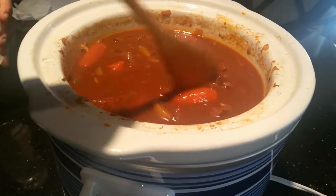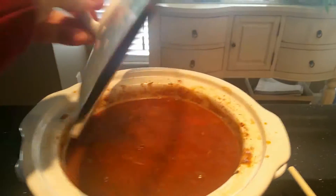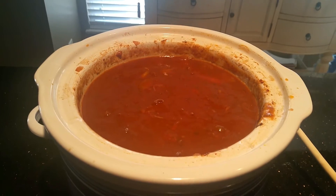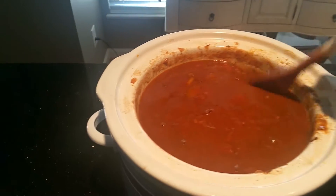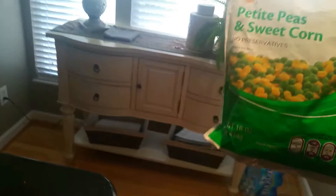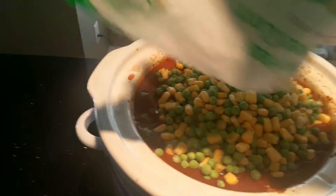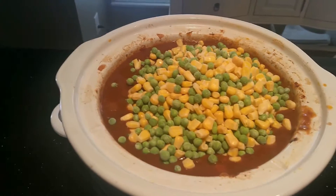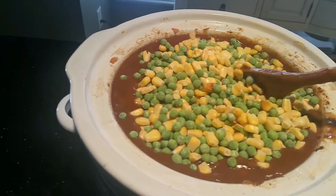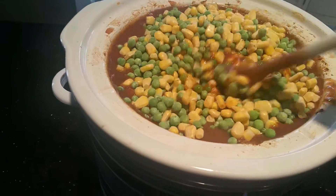In about a half hour to an hour we'll add the peas and corn. It looks a lot thicker since we added that flour — much better. Frozen actually works better than fresh because you don't want them to disintegrate in the stew. We'll let those get in there and then change it from cooking to just warm so they don't turn to mush.